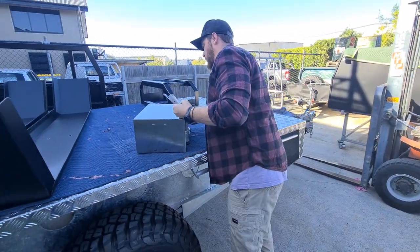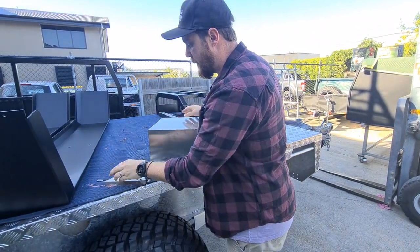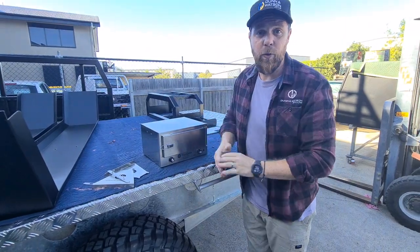They are obviously sold in pairs. If you have any further questions please don't hesitate to give us a call or flick us an email.